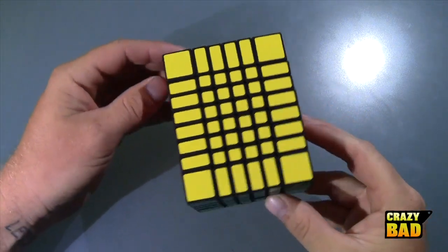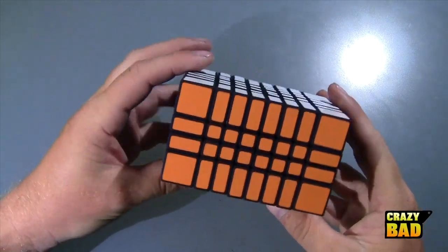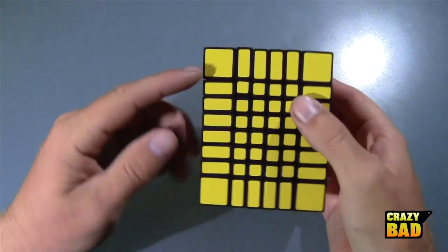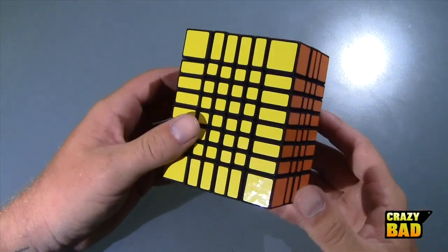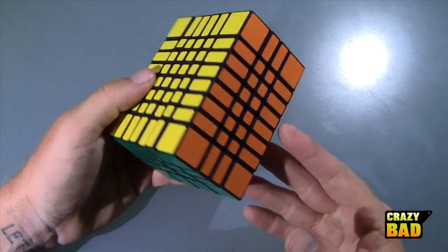Hello everybody, in today's video we're gonna be taking a look at a really cool cuboid. This is a 4 by 6 by 8 — that's 4 by 6 by 8 — and that means it can shapeshift in every direction, unlike a 3 by 3 by 3 or a 4 by 5 which only shapeshifts in two. This one can shapeshift in all three.